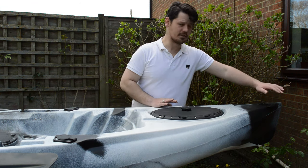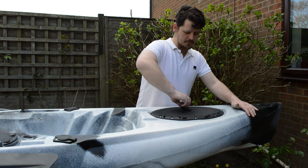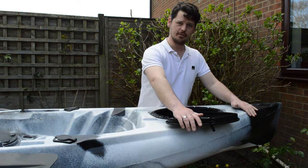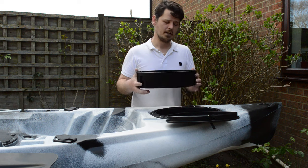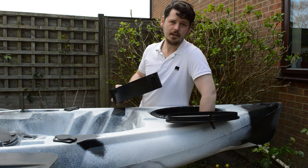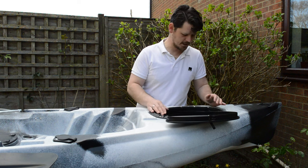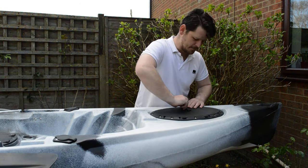The kayak comes with two grab handles, front and back. We've got a hatch at the front which has a plastic insert going into a nice deep area of the hull — great for storing dry bags and camping equipment, or basically anything you don't need at that particular point in time.